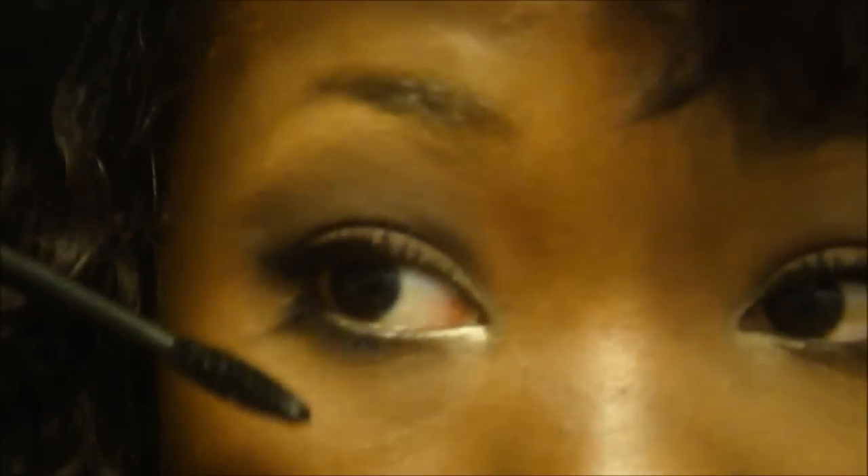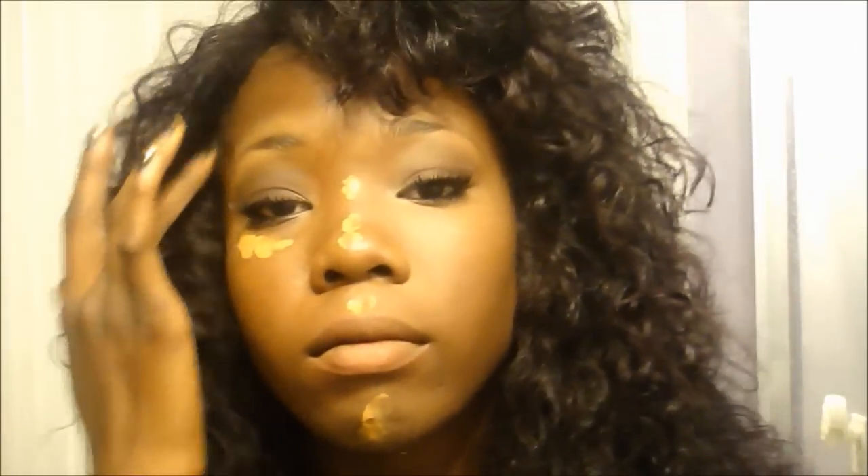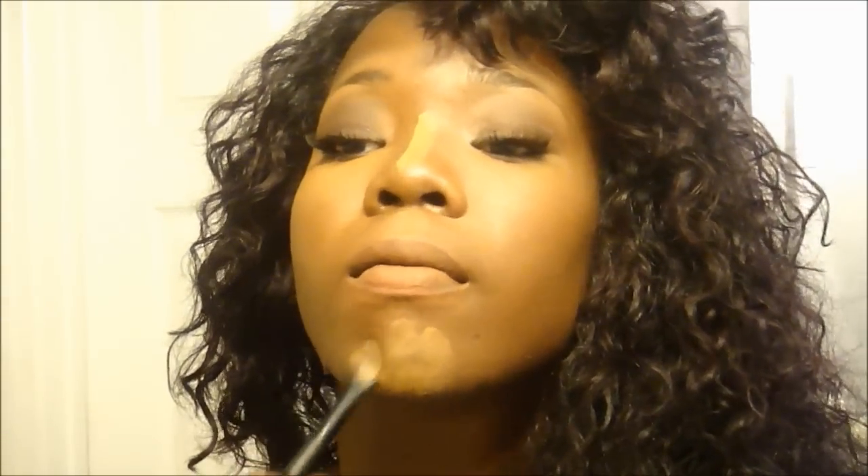Next, I'll be taking the same foundation, Bronze 500, and using it as a highlight. And I'm going to make sure I blend that out completely. I love using this as a highlight because it's so light — the texture is very light and it's not heavy at all. It's not heavy like concealer. So I absolutely love using this foundation as a highlight and concealer.